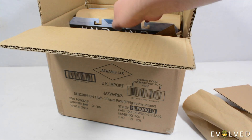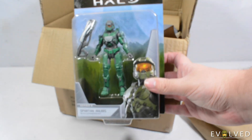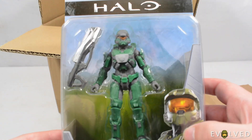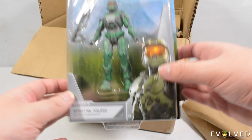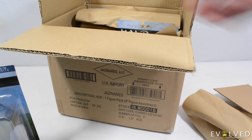We then have got the Spartan Anubis with cindershot. Really cool version of the Anubis as you can see there — looks great. It has the cindershot which I haven't got before. I know it came with the Elite Ultra as well, I believe.